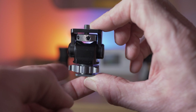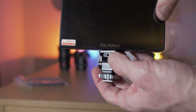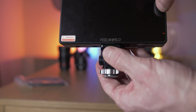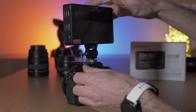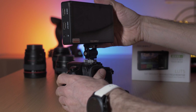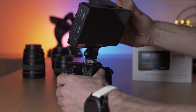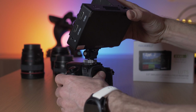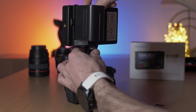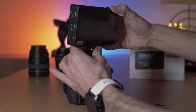It comes with a cold shoe mount which is a little bit fiddly but on the whole works reasonably well. It comes with a hex key which allows you to adjust the tension on it, and once it's on your camera you can adjust the monitor's tilt function back and forth. By loosening it off you can actually spin the monitor all the way around so you can view it from the front or the side of the camera.